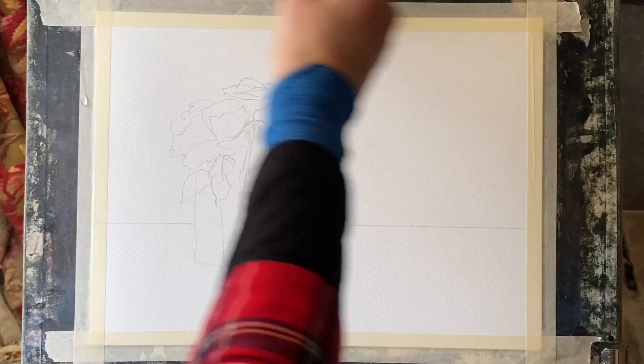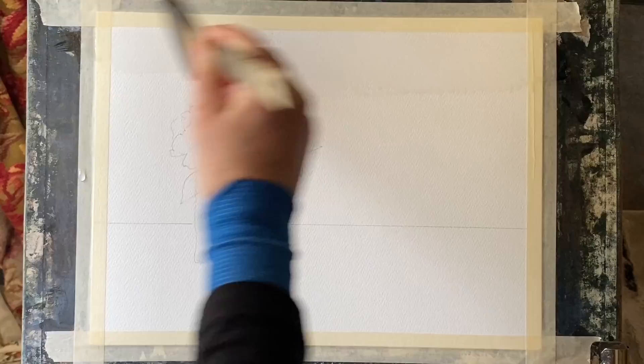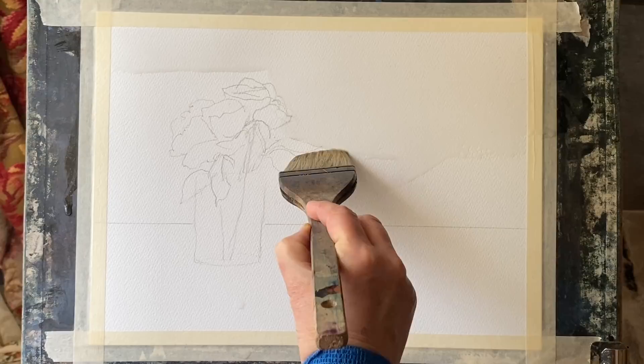It's taped to my board and my board's at an angle of about 45 degrees so that gravity will help me to paint and I'll get a nice flow of paint and water on the page and should get plenty of lovely diffusions.